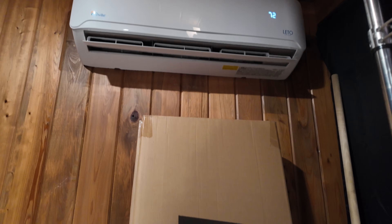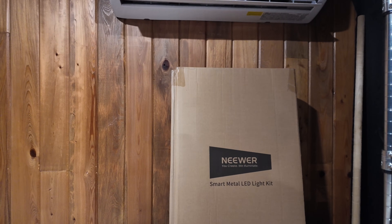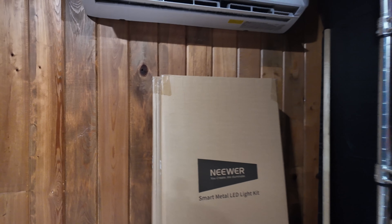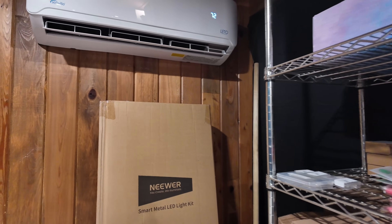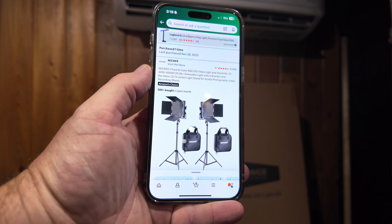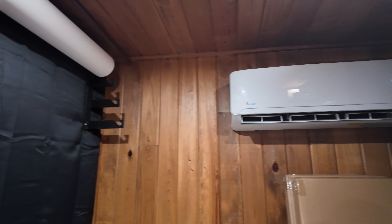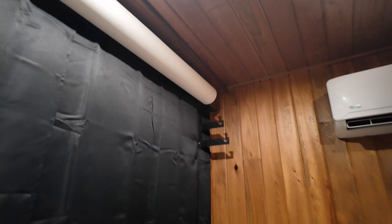Now that we have the photo paper taken care of, let's look at the next important item for any photography space, and that is lighting. These are two two-packs of Newer Bicolor 660 LED lights. They range from 3200 to 5600 lumens and are dimmable. These come with a bracket setup for floor mounting, but I have some wall mounts for efficiency and space that I want to add. I haven't quite figured out the layout yet, but let's dive in and get it done.